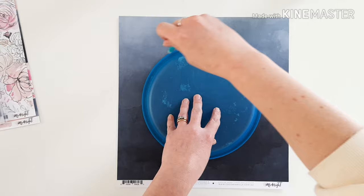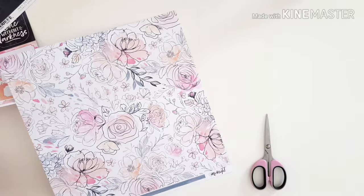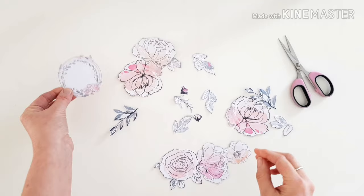This particular project is for the design team post - the theme is 'put a ring on it.' So here is my ring. I'm adding that right on in - it's just a simple circle really, and I'm going to use that as a guideline for all these fussy cut pieces. I'm going to add them on like a wreath, being inspired in particular by that lovely design from the 'all the things' paper.